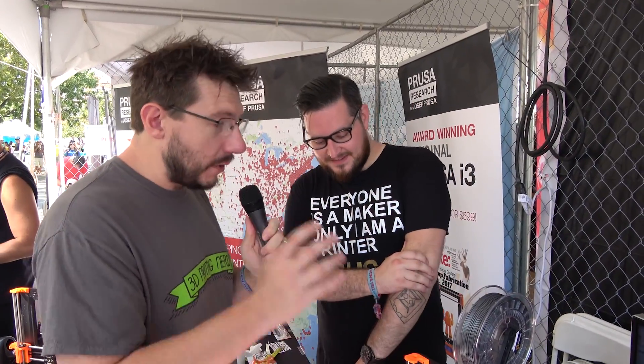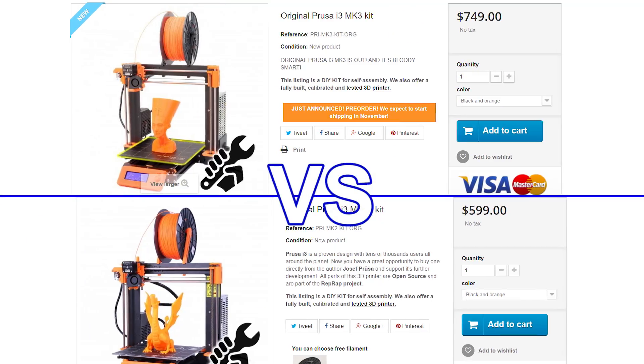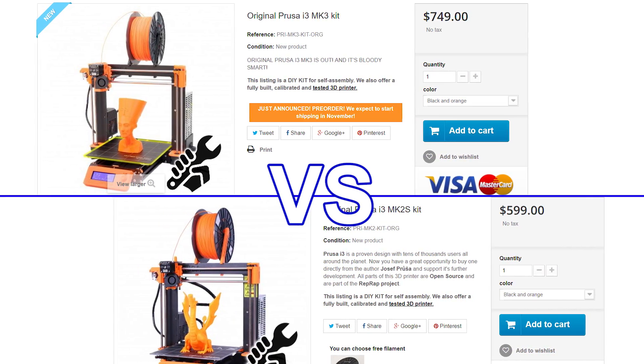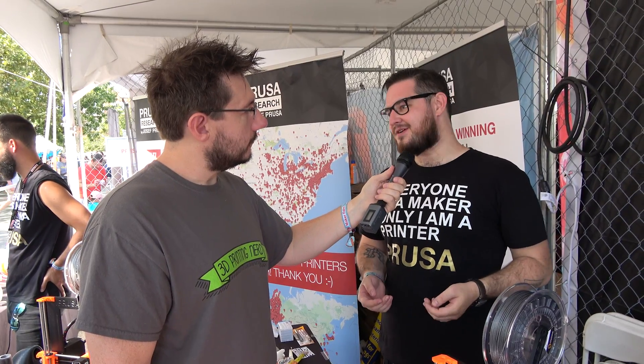We added a Noctua fan, and we use genuine Bondtech gears for the extruder. It's packed full of stuff. What's really interesting is you've only had to jump the price 50 dollars. That's the beauty of volume manufacturing. At the same time, the Mark II S is still a fantastic machine, and you were able to drop that by $100. We shipped two MK3s to the make test and because the Mark II S prints so nice, they were just the same in print quality. If you're on a budget, go with the Mark II S; if you want to go all in, get the Mark III.